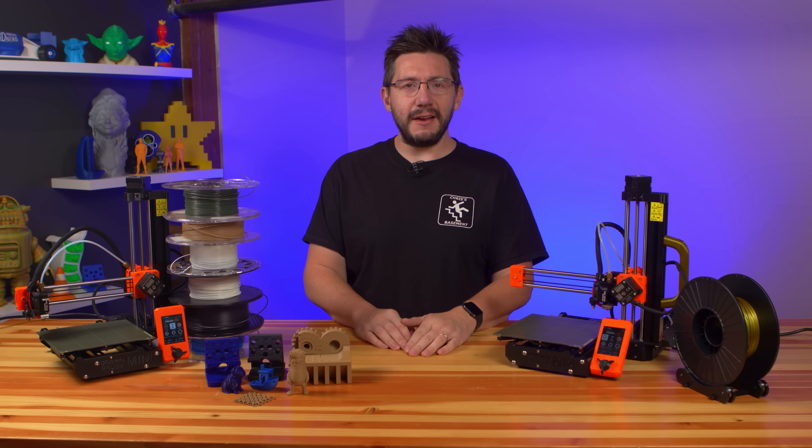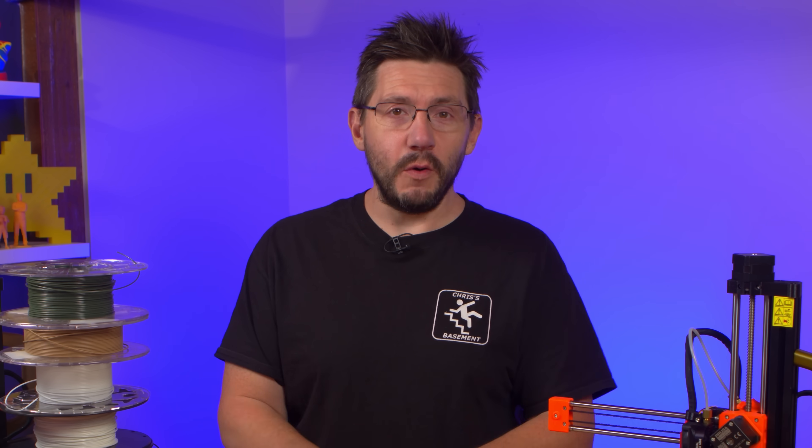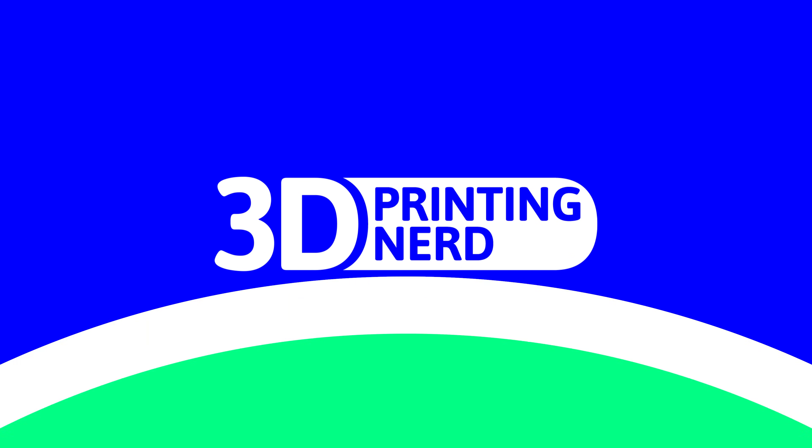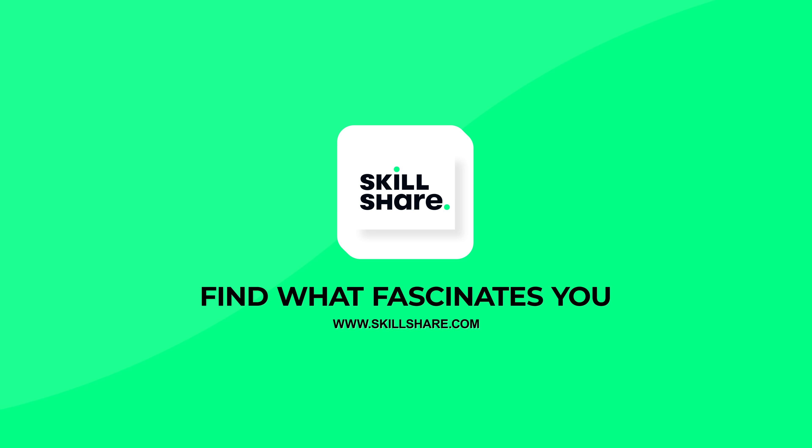This is the Prusa Mini and this is my review so far. This episode is sponsored by Skillshare. Find your creativity at the link in the description or stick around to the end to find out more.